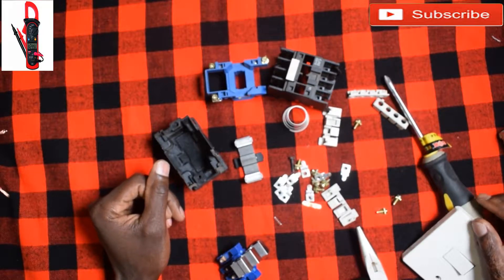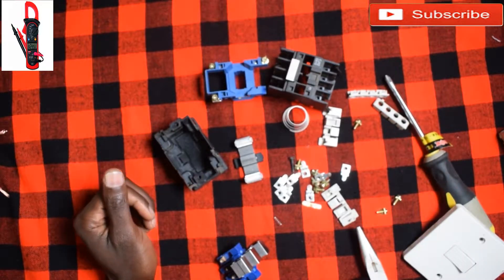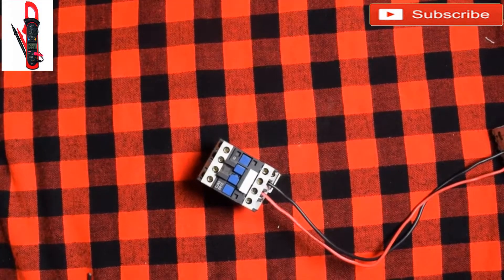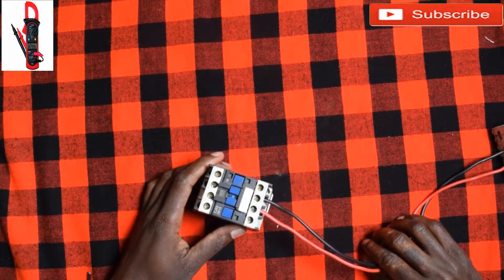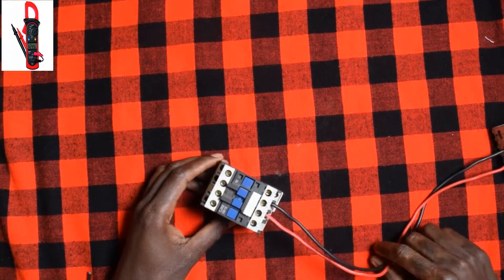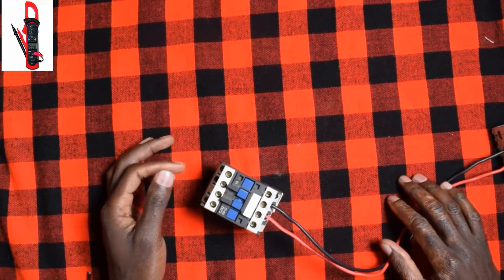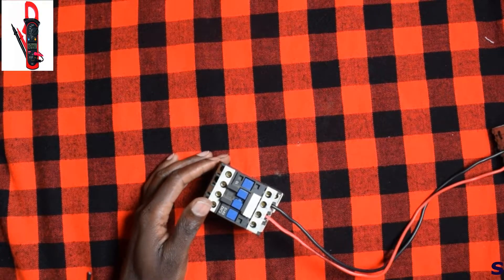Let's reassemble it and then see how it can control lights. Let's assemble it quickly and see what happens. Okay, we've already put our contactor back together. We've already given it single phase — that's a black and red, which is what we use in my country. It might be different colors in your country — blue, brown, gray, something like that.